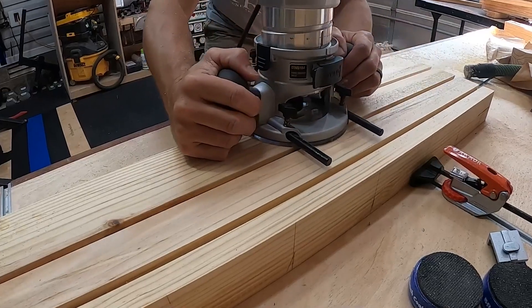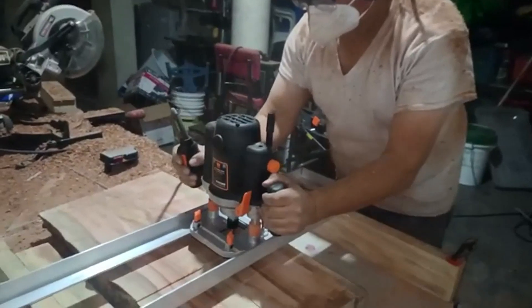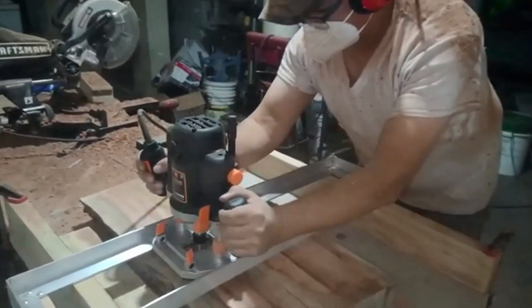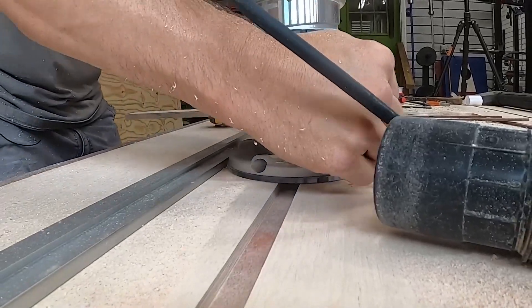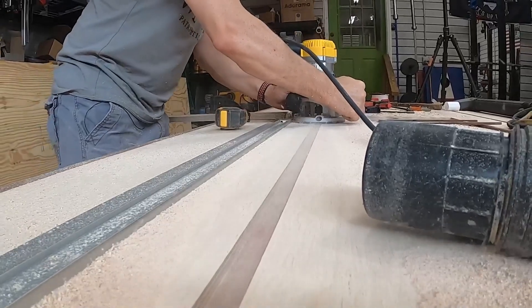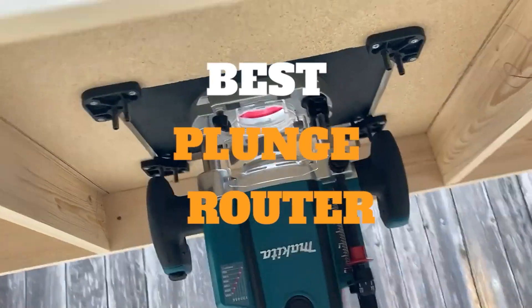Whether it's rounding off the edge of a shelf board or creating a mortise in the center of a piece of hardwood, woodworkers often reach for a plunge router to get many kinds of carpentry jobs done. This versatile, high-speed power tool makes accurate patterns and creates tight-fitting joinery, a faster process than hand tools can manage. In this video we've gathered some of the best plunge routers for you to choose from.